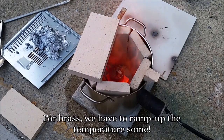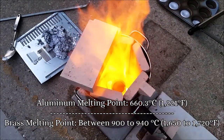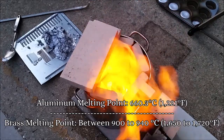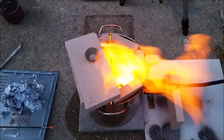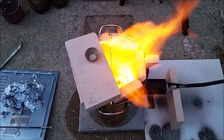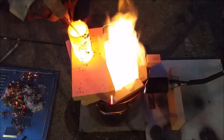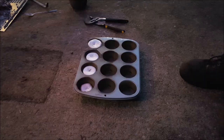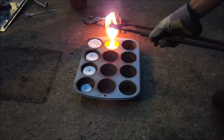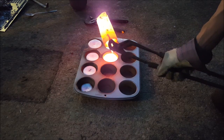For brass, you have to ramp up the temperatures some.